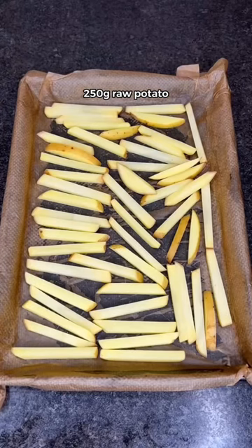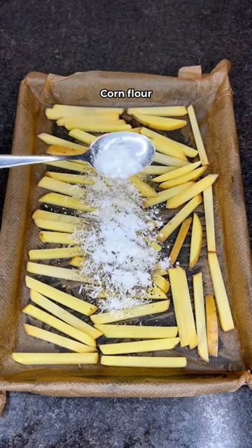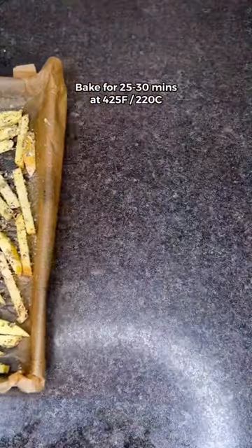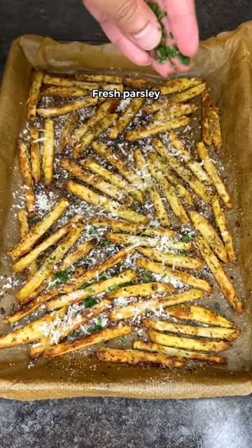First, slice your potato into thin fries. Season with garlic powder, oregano, black pepper, parmesan, corn flour, and cooking spray. Mix to well combine, then bake in the oven for 30 minutes till golden and crispy. Sprinkle salt, more parmesan, and fresh parsley.